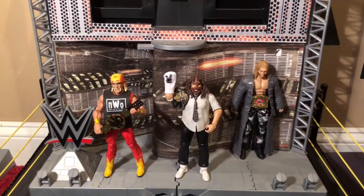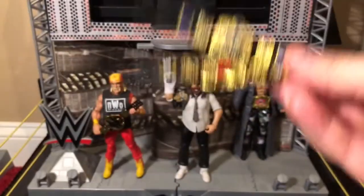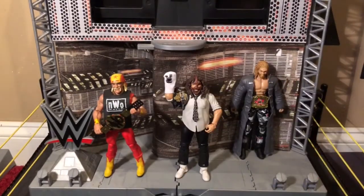Now let's put these titles on some superstar Elite figures. Here is Hogan holding the NWO title, Mankind holding the Hardcore title, and Edge with the Rated R spinner belt around his waist. Unfortunately, since I only have one of each tag team title and don't have a complete set, I'm not sure who to give them to — I'm open to suggestions in the comments below. That's it for my review of the Championship Collectors Pack belts — tell me which belt is your favorite in the comments, and I'll see you soon!